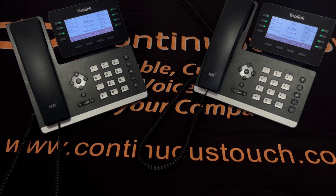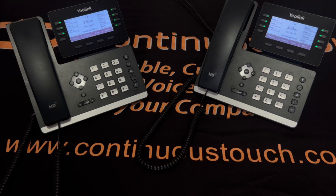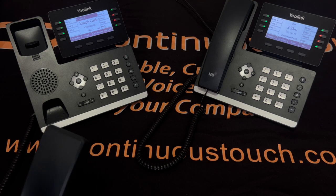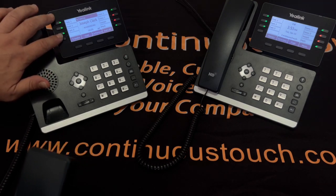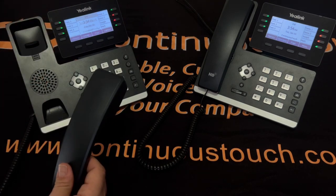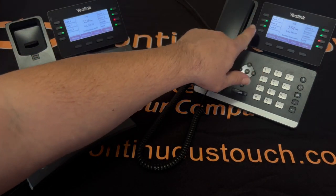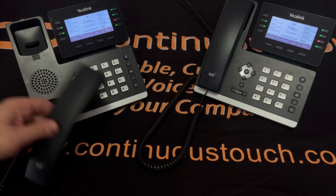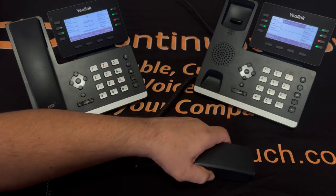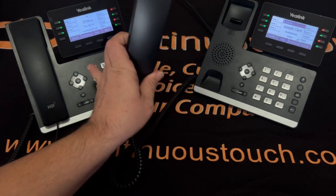Next we'll be placing a call on park. When you have the caller on the line, press park one, two, or three — you may have more or less depending on your needs. If I press park one, this will put the call on park one. You will now see it on all the phones in the business group. To pick up the parked call from another phone, simply lift up that phone and press park one. That phone now has the call that was parked.